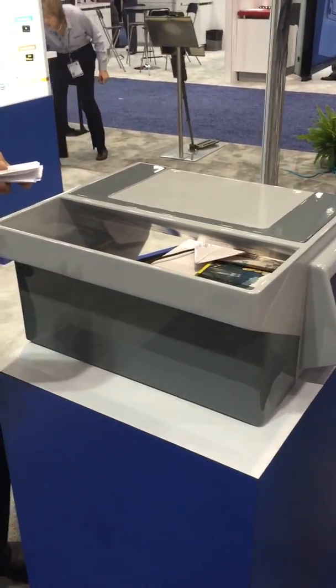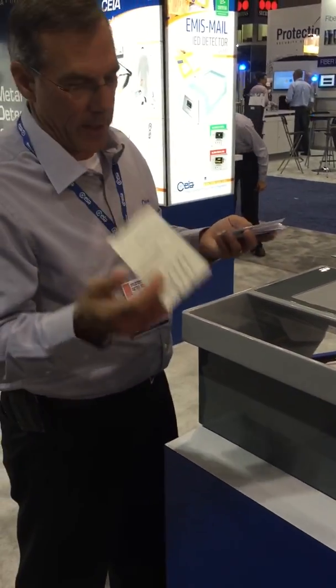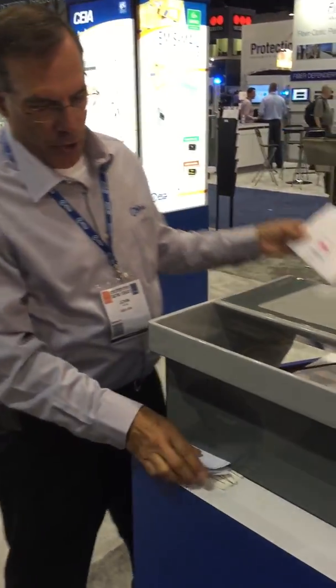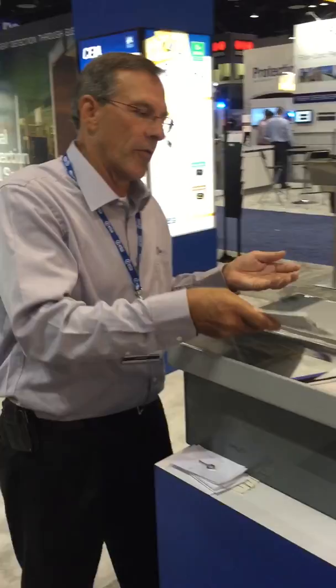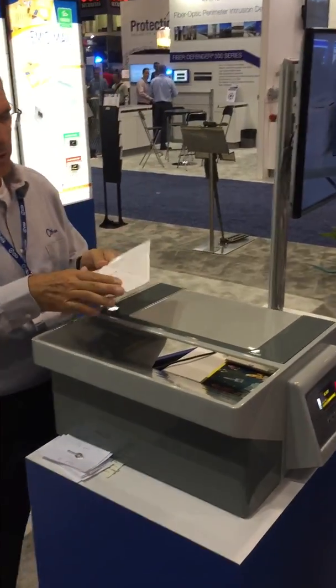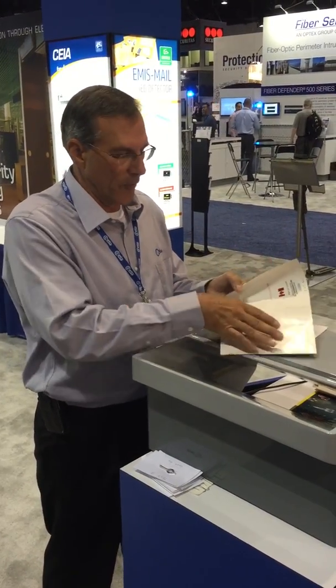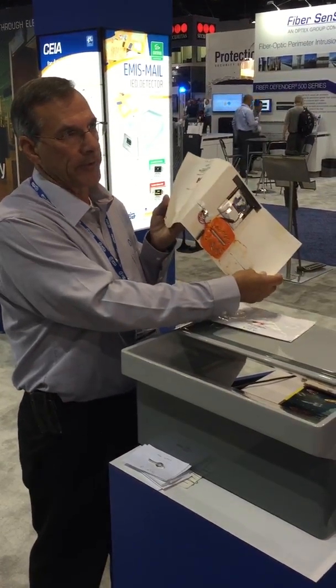depending on what your threat optic is — for prisons, even a paper clip is a threat because they can pick cuff keys. For most corporations and private security, all you're looking for as you shovel your mail through is an alarm trigger. There would have to be a protocol in place for what to do with the alarm, but what you're looking for is letter bomb components.